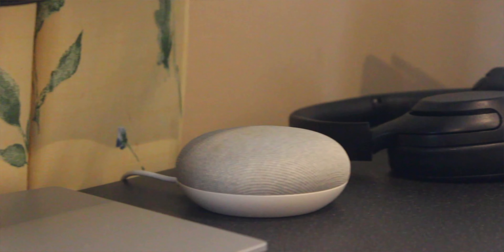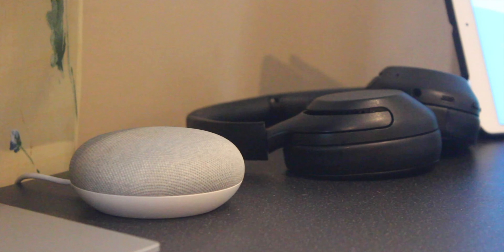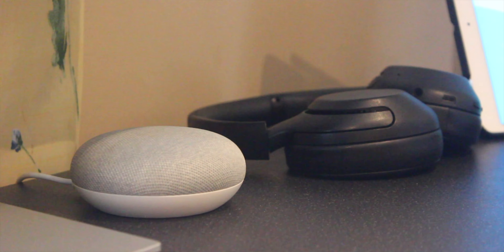The headphones of choice remain the same — the Sony WH-XB900Ns. These are noise-cancelling headphones and they honestly do the best job of any noise-cancelling headphones I've had to date. Obviously there are better ones, but these do fine for what I need to do at the moment.